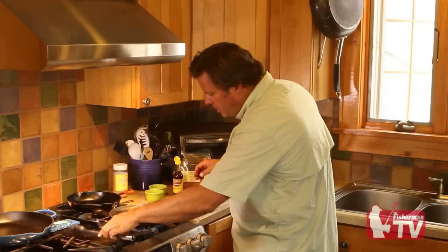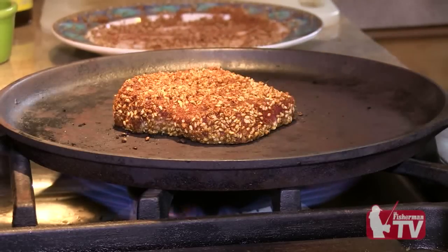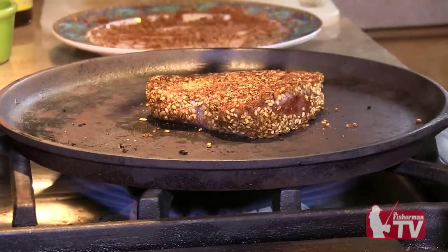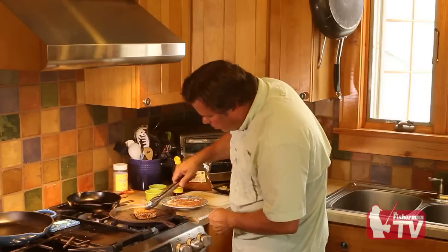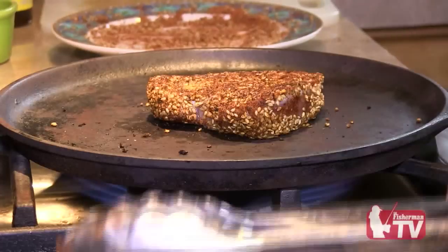As soon as you see the white form right on the bottom — about an eighth of an inch — you know it's time to flip it. So let's flip our tuna and get the other side. You can see that nice little white edge; that's how you know it's time to flip it. One more minute and we are done.